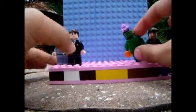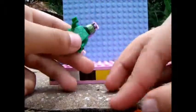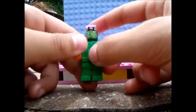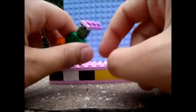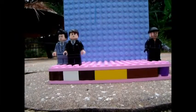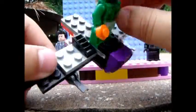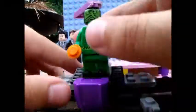Next up we have the Green Goblin. This is some dark green — regular green legs — with an orange stud for a pumpkin bomb, the swamp creature's torso, a Flying Dutchman head, and a 1x3 in purple on his head. But you can't have the Green Goblin without his glider — and look how this thing turned out!